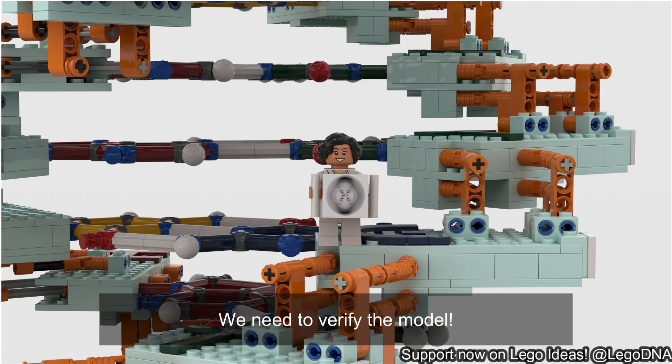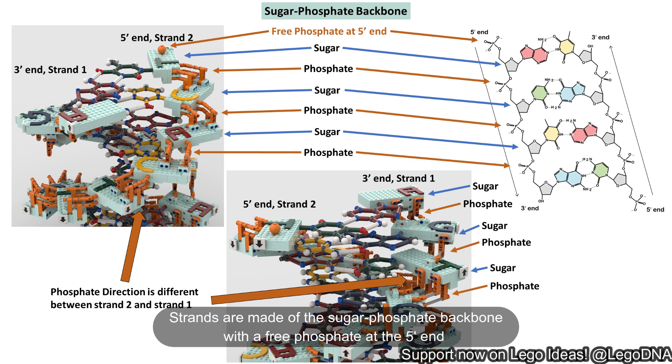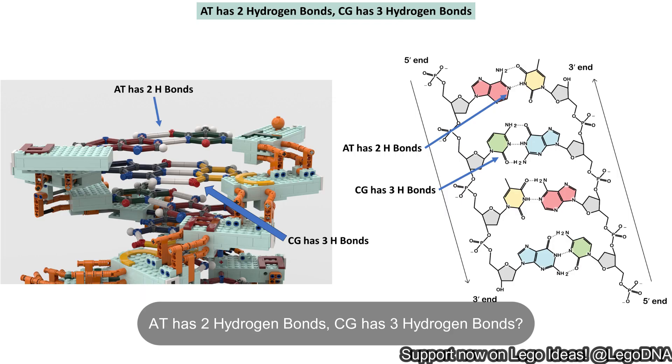We need to verify the model. DNA strands are anti-parallel and go from 5 prime to 3 prime. Check. Strands are made of a sugar phosphate backbone with a free phosphate at the 5 prime end, and the phosphate direction is different between strands 1 and 2. Check. Bases are AT and CG, and are precise down to each individual atom. Check. AT has 2 hydrogen bonds; CG has 3 hydrogen bonds. Check.